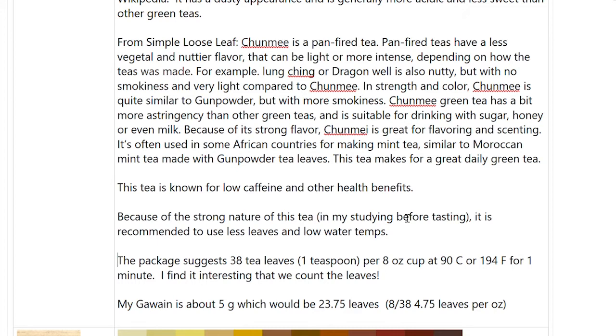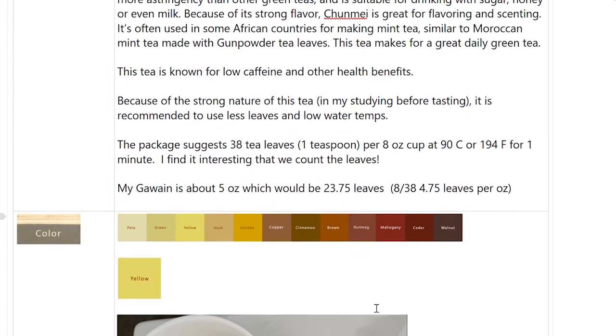I found it totally interesting that they wanted you to count the leaves, so I said I'm going to do it. My cup is about five ounces. So that would be 23.75 leaves based on their 38-leaf suggestion — because eight ounces divided by 38 leaves is 4.75 leaves per ounce, times five equals 23.75. So I counted out 24 leaves and saw what a ridiculously small amount that was — 0.3 grams. So I decided to go with two grams and that's what I started with.